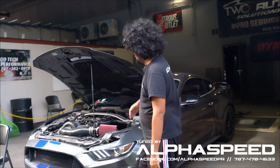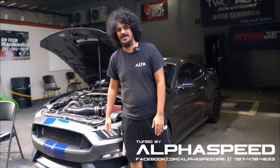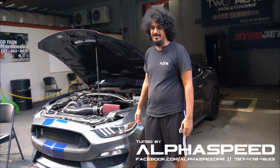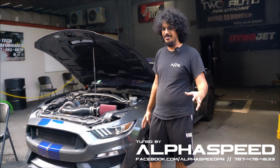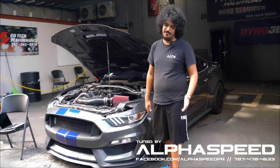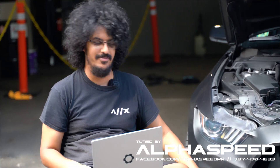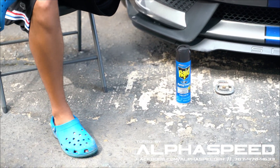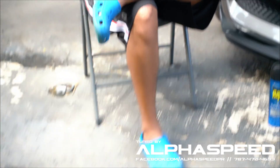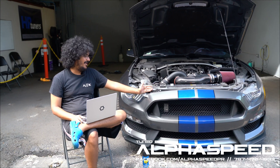Welcome to another fantastic video. We have a Mustang GT350 here and we're going to explain a few things about how the tuning process on this thing works — to give you a bit more insight on everything we do. If you're going to tune your own car, take these things into consideration because I think they're pretty important. As you've seen, we just transitioned to the workstation. Here in Puerto Rico there are mosquitoes trying to bite me, but let's keep talking about the car instead.